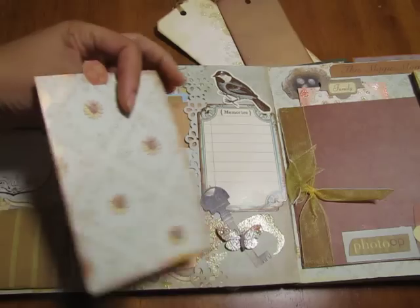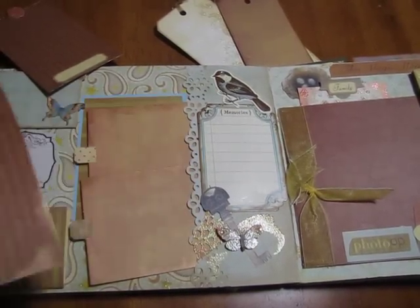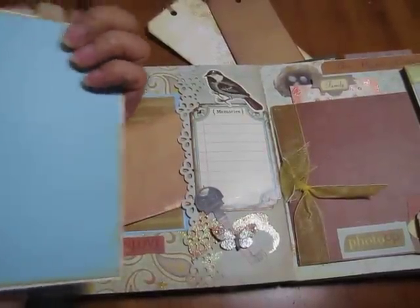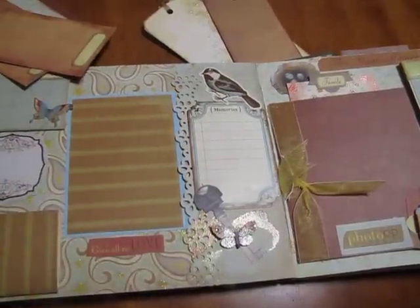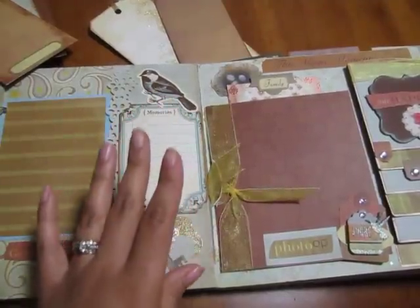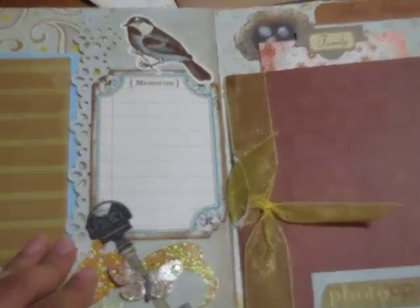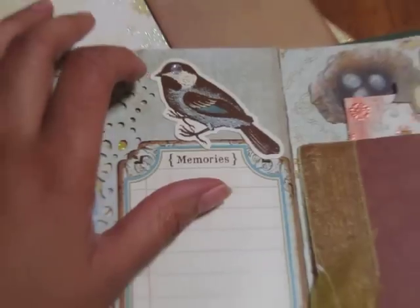Each one of these is a tag where she can do any type of pictures. Some people like to write, some people don't, so I made it so she can do either or. There's a big journaling spot, a photo mat for a picture, journaling spot for writing, and then just some quick embellishments — a little birdie, and I put a little bling right there for the birdie's eye.